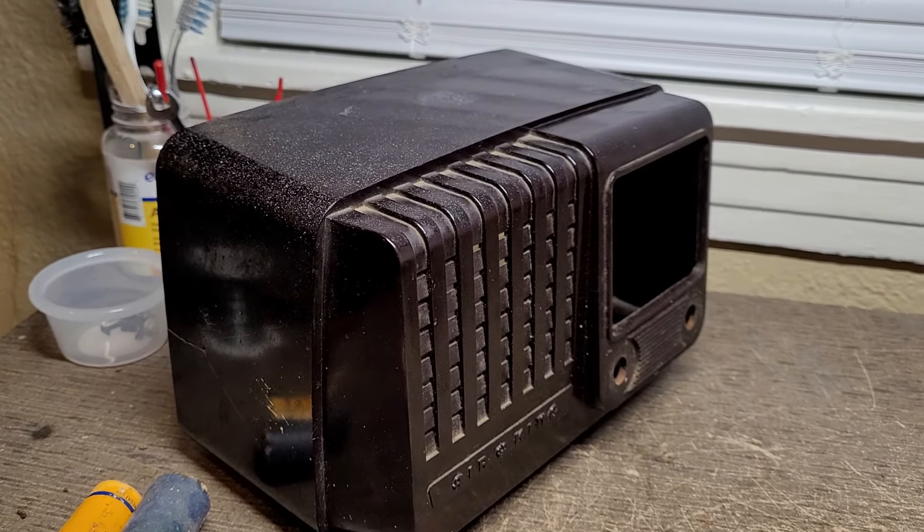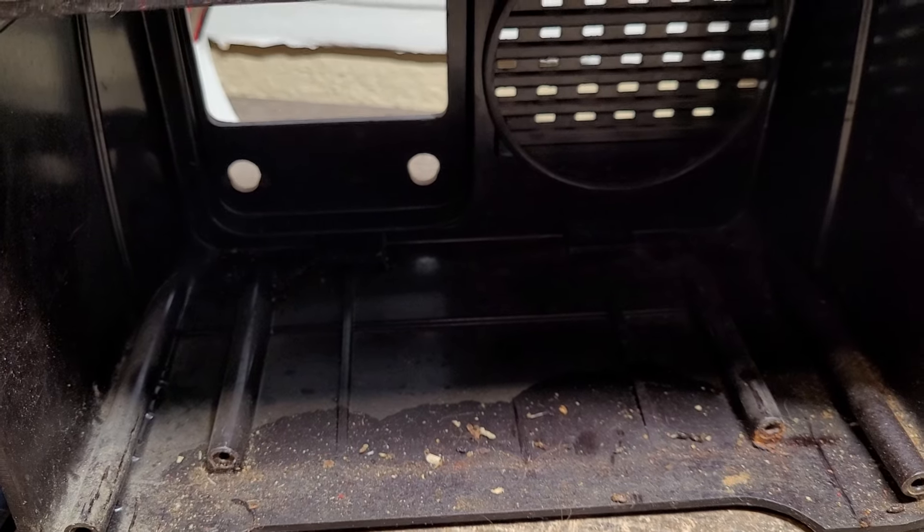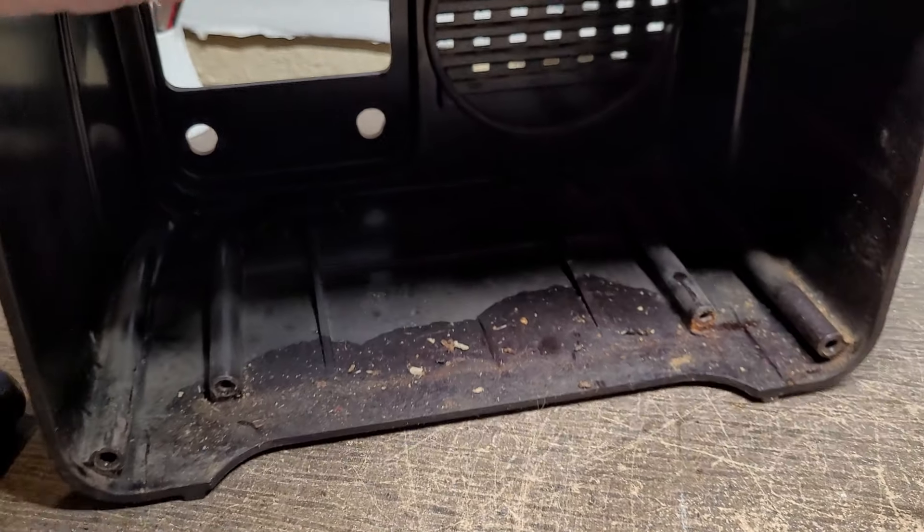I do like the styling of this set — that's what drew me to it. But if you turn it around, notice how there's a darker area on the cabinet right in this area here. I believe that's mouse piss. It's darker than the rest of the cabinet and it's sticky, so the cabinet is pretty much a wreck.